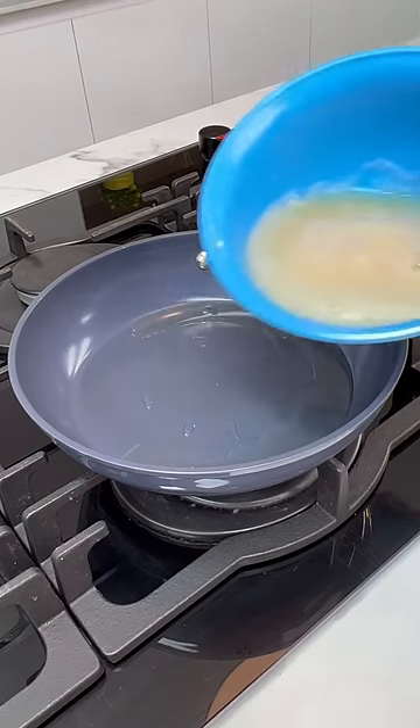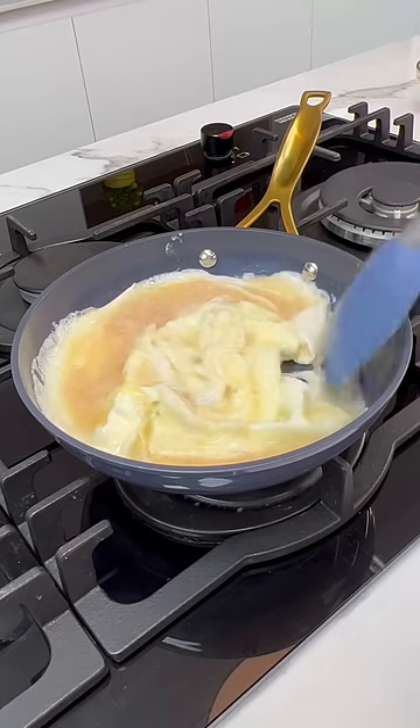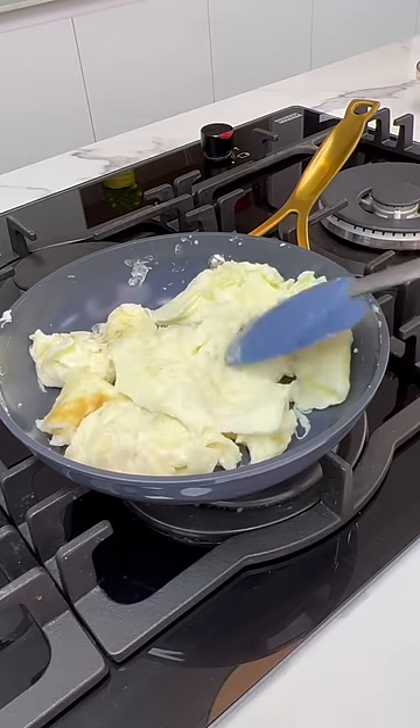To start this recipe, you're going to fry some eggs. Do not forget to salt your eggs lightly before frying because I'm all about flavor, baby. Once your eggs are done, set it aside.